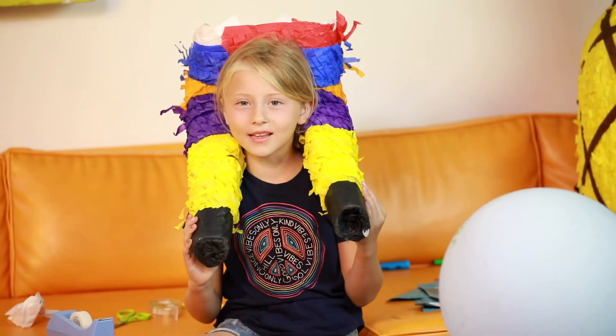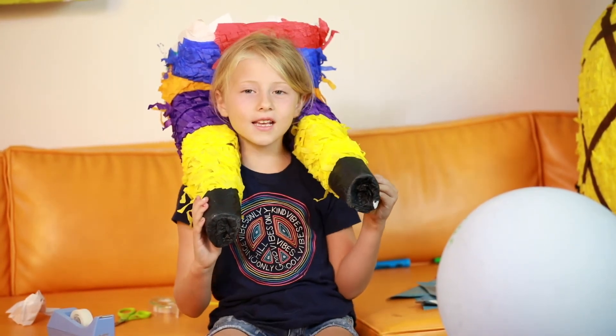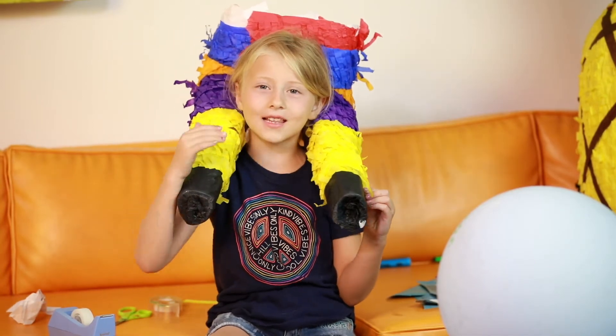Bye guys, hope you like this video. Like, subscribe. Bye, we love you.